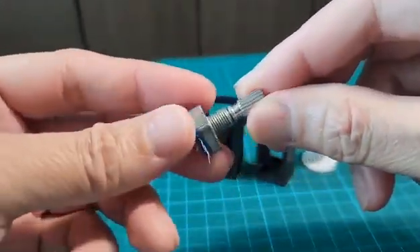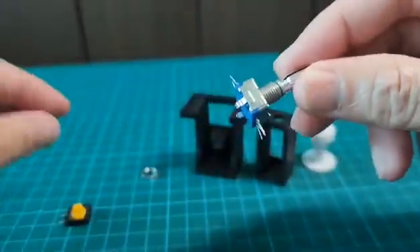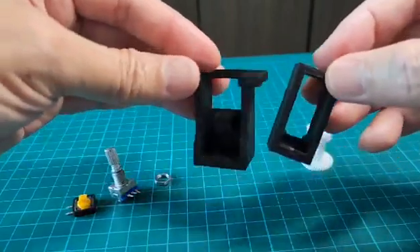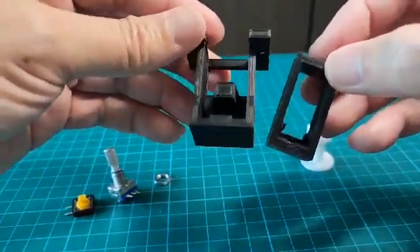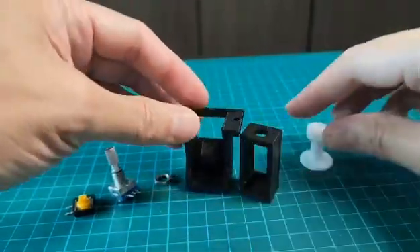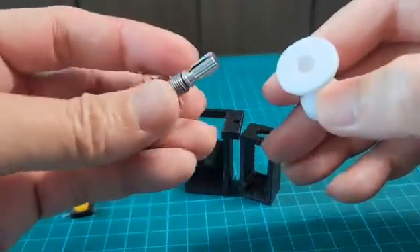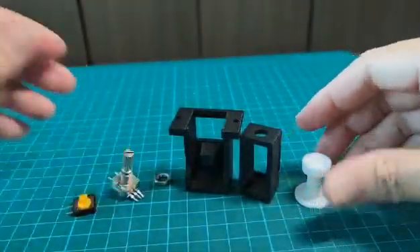So all you need is this switch and this rotary knob with push functionality. I'm going to provide all the links in the description. I designed this case myself and I'm giving it for free — links in the description as well. I also 3D printed this myself with the exact standard measurement for the knob.